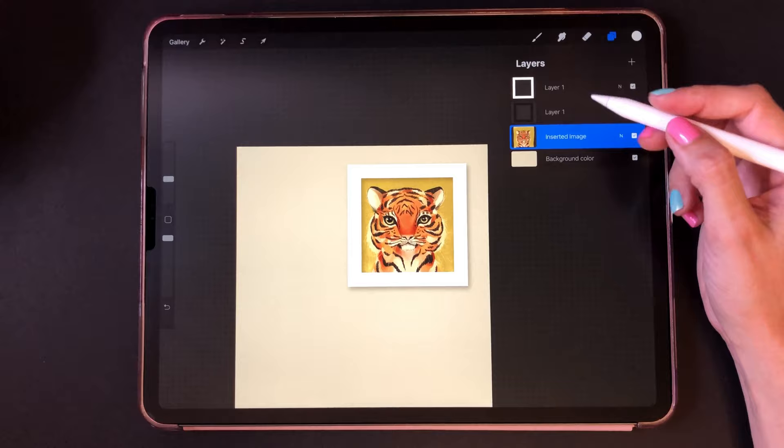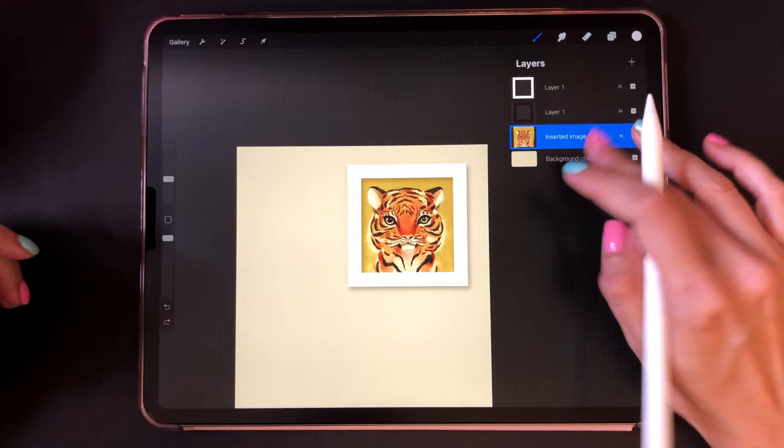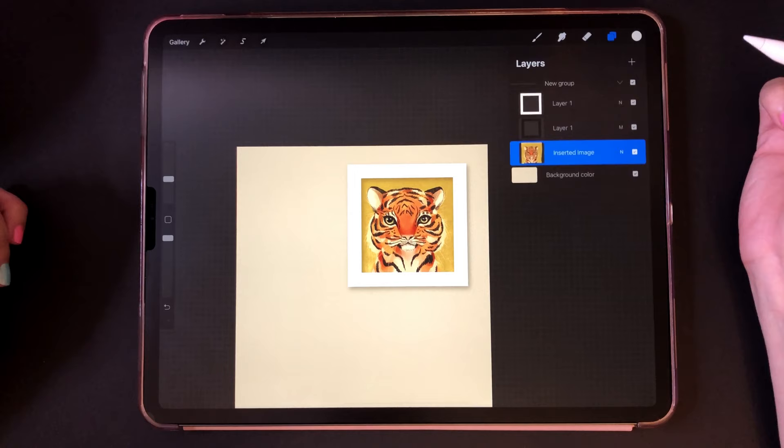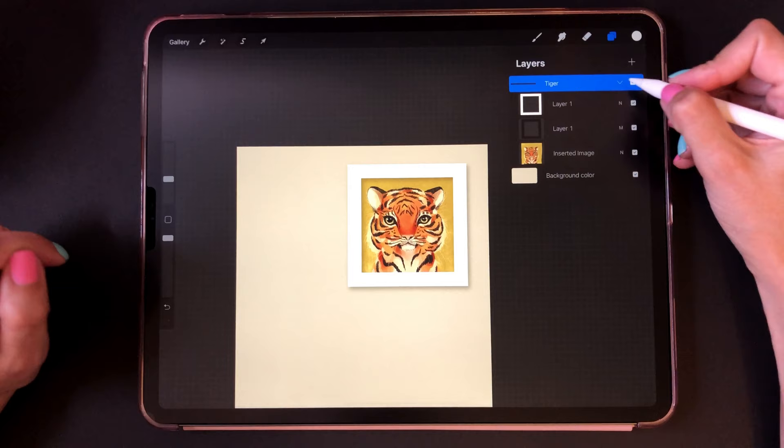If you're pressed for layers, you can just merge them and have one layer, or you can group them — usually for social media you're not using a gigantic canvas so you get many layers. Even if you're not going to rename all your layers, just rename your group and it will make your life way easier. This is going to be the tiger obviously. That one's ready, and this actually takes like one minute once you've learned how to use the elements.